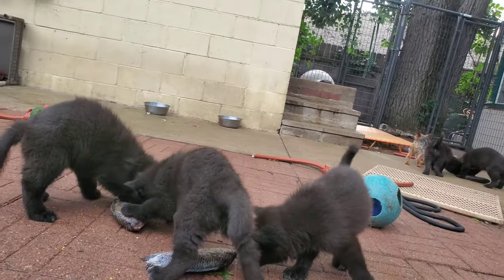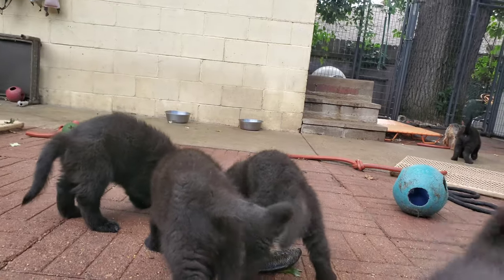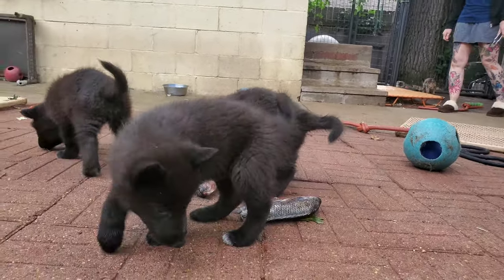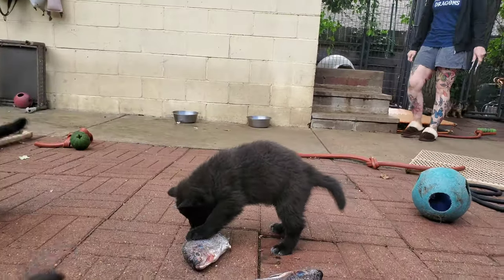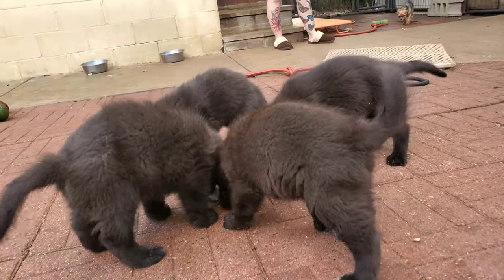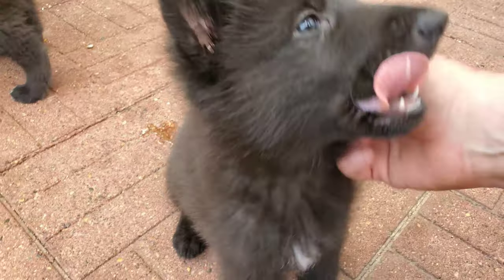The ones that have the tail that goes up in curls like that — Kurgan had that same tail as a puppy, and as he got older it straightened out, which surprised me a bit. If you go back and look at his early videos from about eight weeks on, it looks the same way. These guys look like little Kurgan clones.